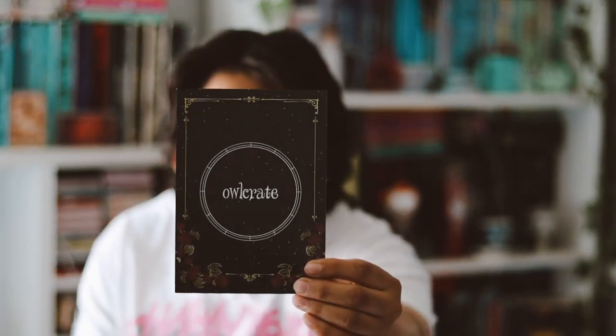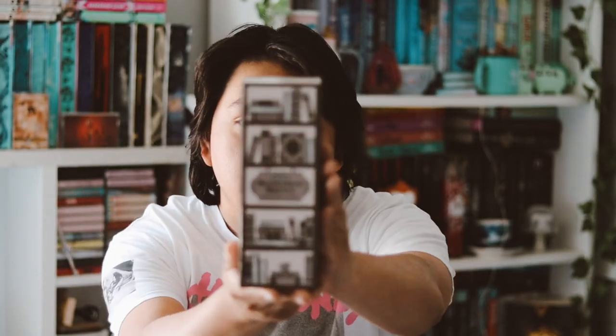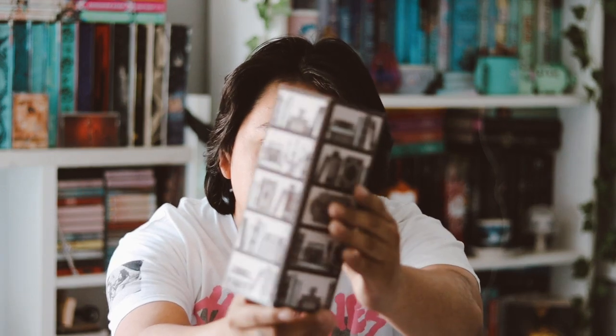This is really weird because it wasn't taped down — you could literally just open it. So yeah, that's the March box here. This month's theme was 'Let's Rewrite History' for the month of March. The first item I'm seeing is this box right here — a very nice box.